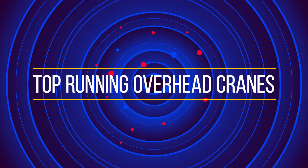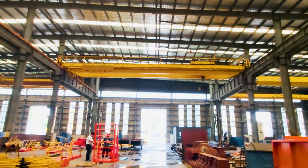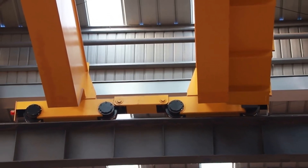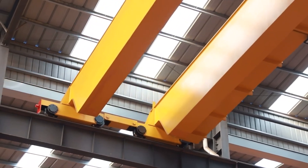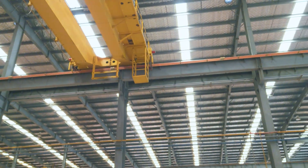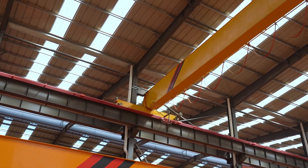Top-running crane: these cranes have no lifting capacity limit, meaning they can be built to handle small capacities up to very large capacities. They include a rail installed on the top of each runway, and the bridge wheels move on the rail instead of the bottom flange of the runway beam. These cranes are supported by the building structure or runway support columns, and are ideal for moving extremely heavy loads.